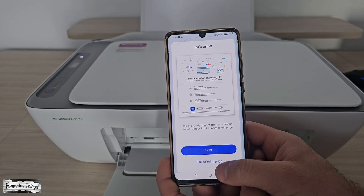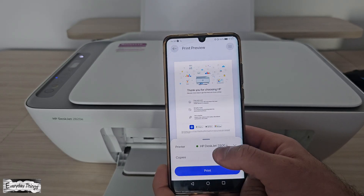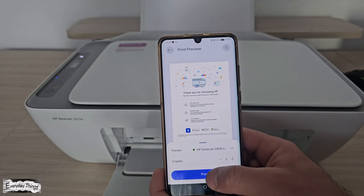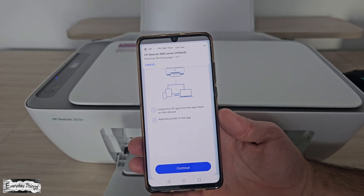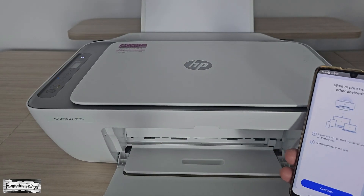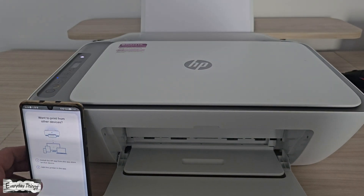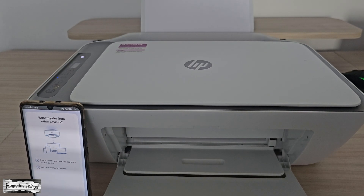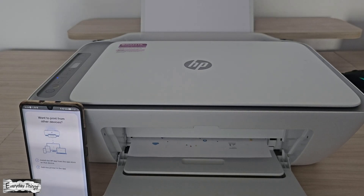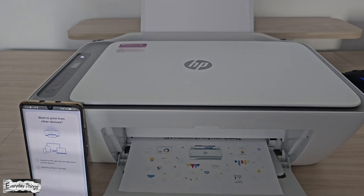To print a photo or document, you can do it in two ways. First option: open the file on your phone, tap the Share button, and choose Print with HP Smart. Second option: use the test page inside the HP Smart app and just tap Print. Let's make a test page to make sure the printer is working correctly — just tap Print on the screen. Or, if you prefer, you can print something directly from your phone by opening it, tapping the Share button, and choosing Print with HP Smart.